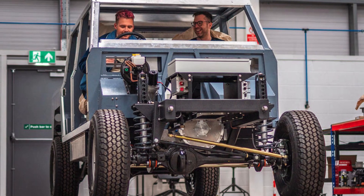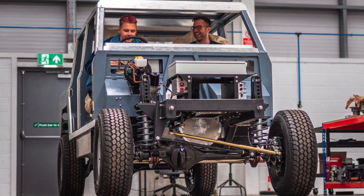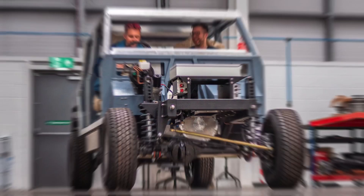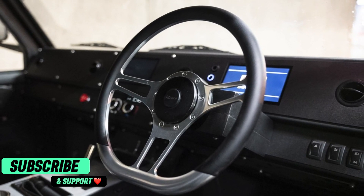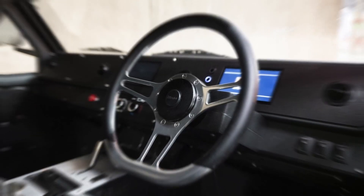Hi friends, welcome back to AutoPro EV. Monroe Vehicles, known for its recent attention-grabbing Mountain Rescue 4x4, has unveiled its latest creation, the Series M Electric 4x4 Utility Ride.